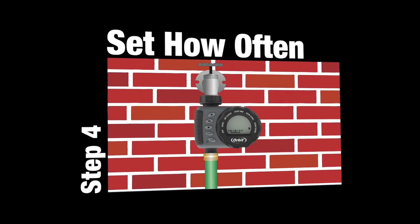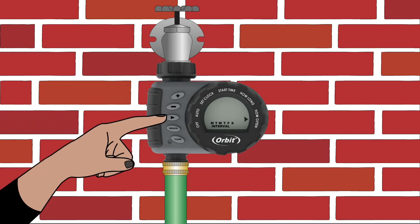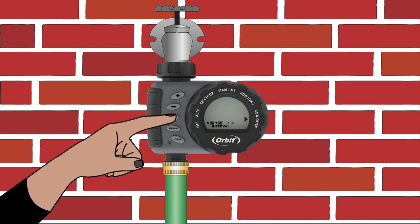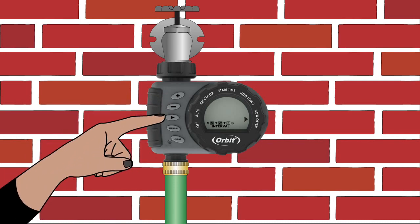Finally, you'll want to tell the timer how often to water. Once you have set the watering duration, turn the dial to How Often. You have the option of selecting specific days of the week to water, or selecting intervals of every 6 hours, 12 hours, or once a day to every 7th day. To select specific days of the week, use the arrow button to toggle between days and press the plus button for each of the days you want the timer to water. A square will appear around the days you have selected.